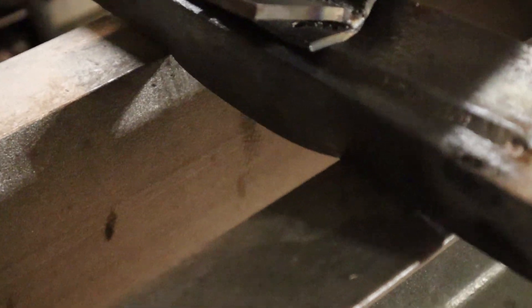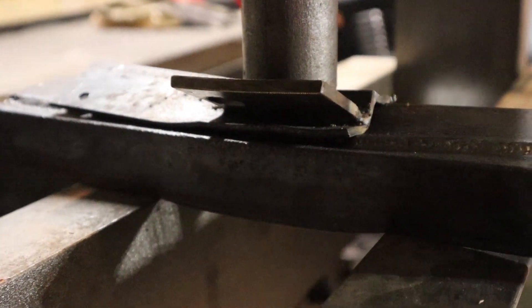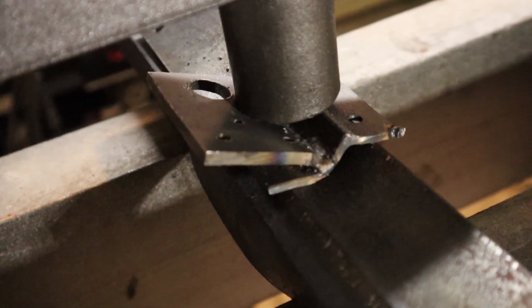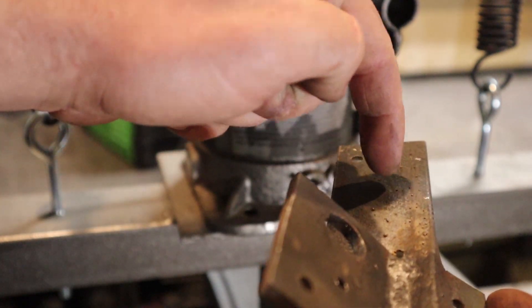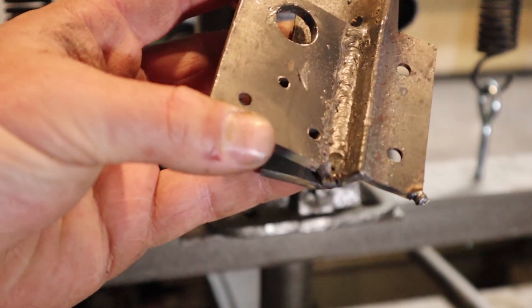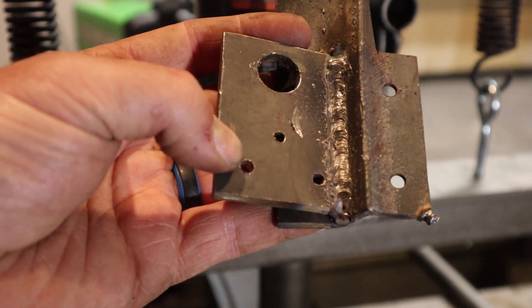If you pay close attention, you can see the piece I was using as a support is now seriously bowed out — it's not flat anymore. So the actual weld is definitely stronger than the piece I'm using to support it. I might have to try something different here. When I welded this piece on it was perpendicular, but in my effort to break this weld it's just taking the metal along with it. I thought this weld was going to break, and it really doesn't seem to want to.